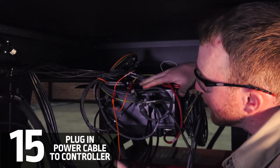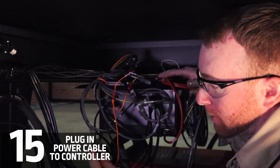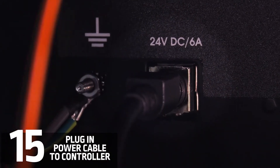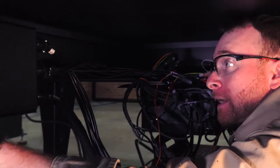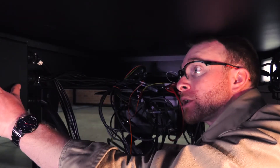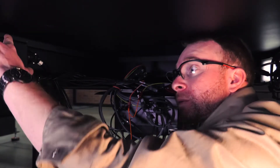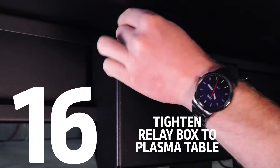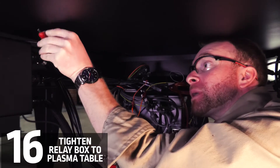Now that everything's hooked up back here, we can go ahead and put the power cable back into the back of the controller. After a little bit of cable management, we're then able to slide this to wherever we would like to put it. Once this is adjusted to where you want the box to sit, there are going to be two Allens in there and you'll use an eight-inch Allen wrench — you may not be able to see it in the video, but I promise they're up there.